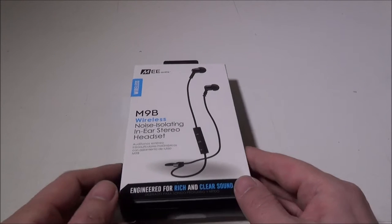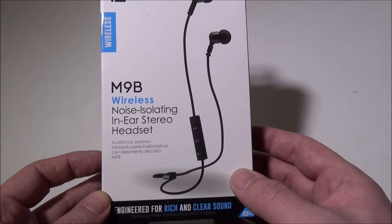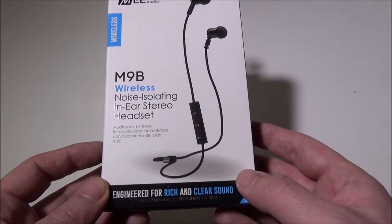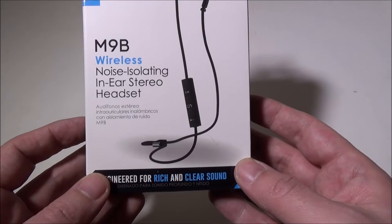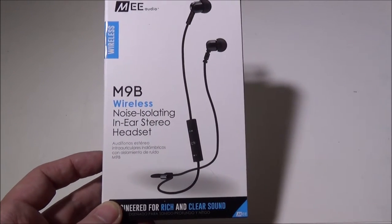Hey everybody, it's Luke over Galaxy Tech Review. Today we've got a product from ME Audio — these are the M9B wireless noise-isolating in-ear stereo headset, Bluetooth obviously. You can pick these up on Amazon for $29.99 at the time of this video; I'll leave a link in the description below.